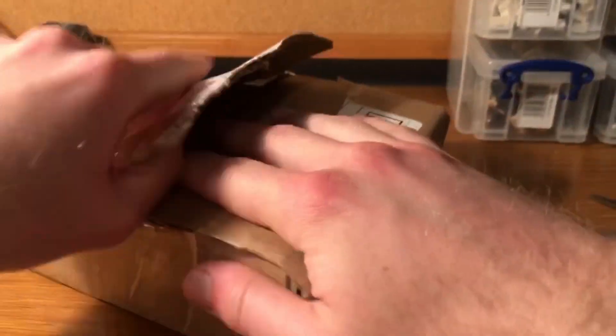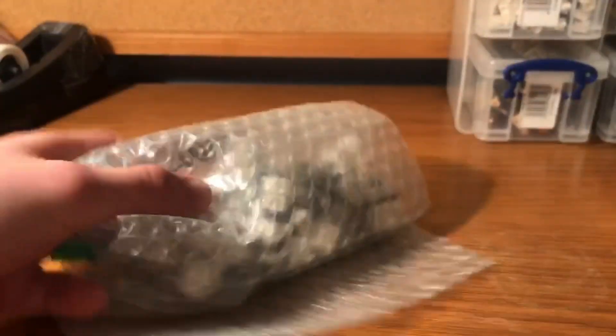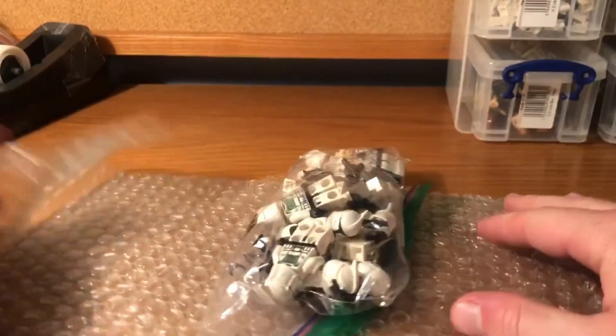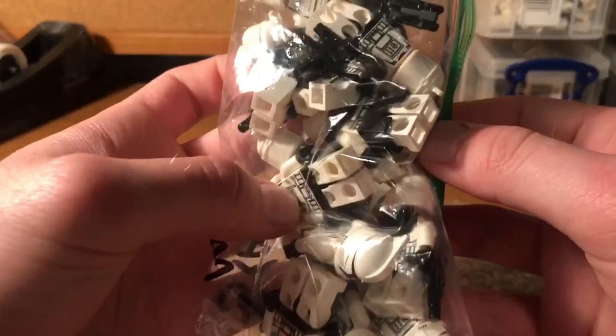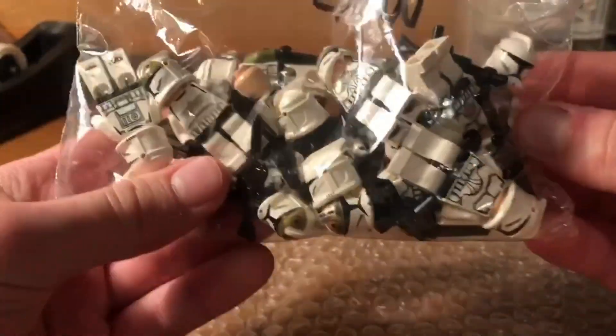Today we're going to be fulfilling my childhood dream — no, I'm just kidding. But these clones are very expensive and hard to find in high quantities. Here's a look at the first haul I recently got. I also got another one where I got five clone troopers, but this was a lot of 14 clones I managed to pick up for about $95 including shipping.